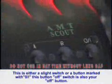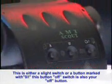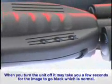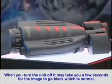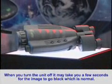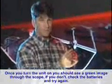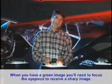This is either a slide switch or a button marked with an O-I. This button or switch is also your off button. When you turn the unit off, it may take a few seconds for the image to go black, which is normal. Once you have turned the unit on, you should see a green image through the scope. If you don't, check the batteries and try again. When you have a green image, you will need to focus the eyepiece to receive a sharp image.